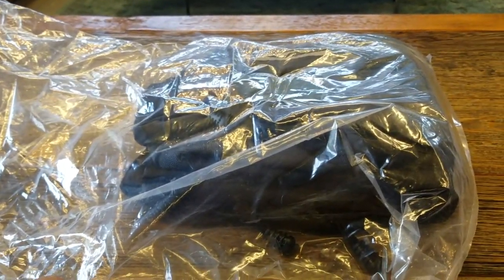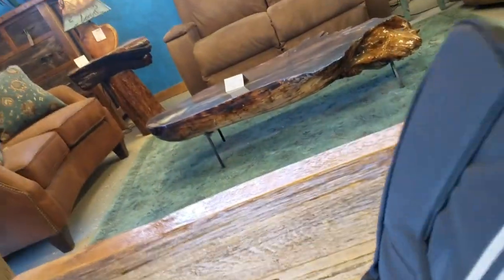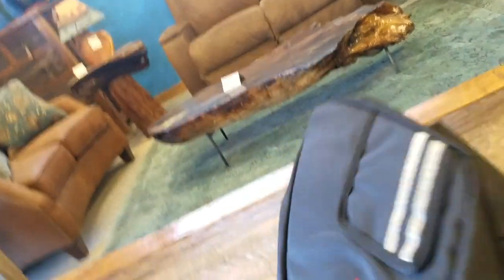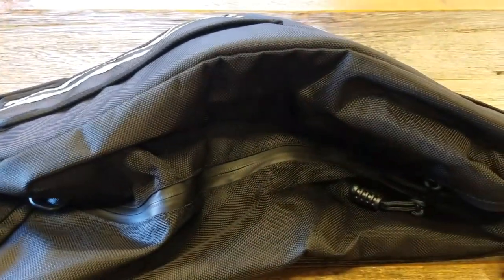Hey guys, this is Switch JV. I have right here something for my Honda Ruckus — it's made by a company called Kemimoto. Basically what this is is an under-seat storage bag. When I'm cruising around, a lot of times I carry a small backpack to put tools and things I need with me all the time.